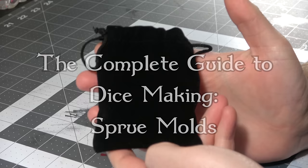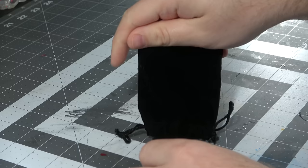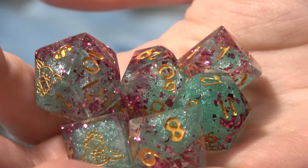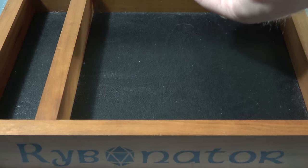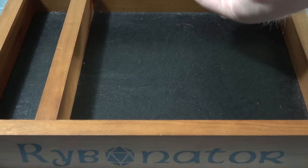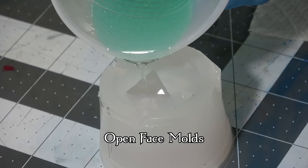Now I say dice making, but this could basically be small part making for any sort of game making — for tabletop games or little miniatures if you wanted. You just have to apply the same principles. I'm making two guides: one for sprue molds and one for cap or squish molds. A lot of the information applies to both, but that's because it's important and you need to know it. I want this to be a complete guide to both styles.